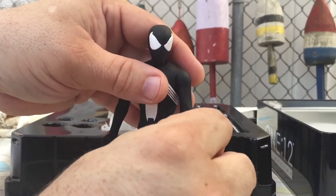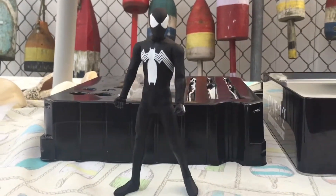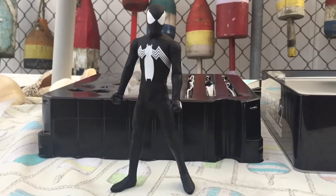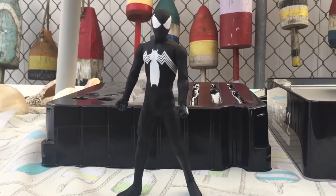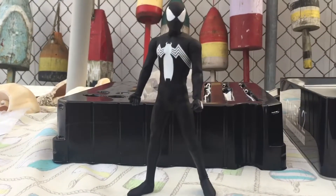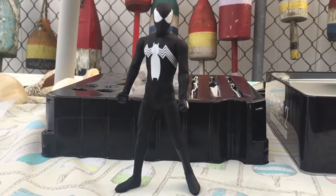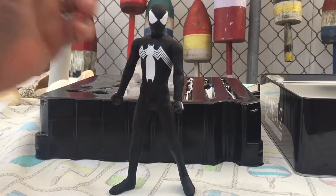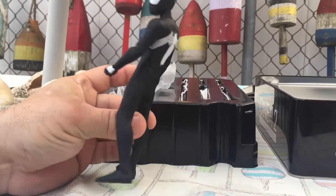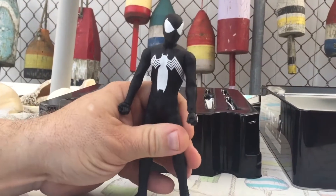This one does feature better articulation. Even though it's a thin body, he does have double jointed elbows, unlike the Star Trek figures, which are also small bucks but have single elbow articulation — which hinders them a bit. This is by far nicer, so maybe someday they will redo those figures with the better articulation.